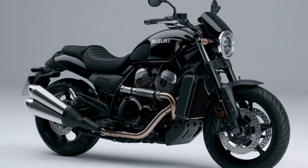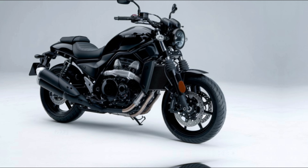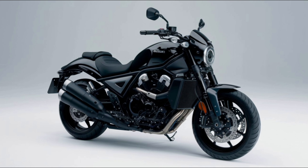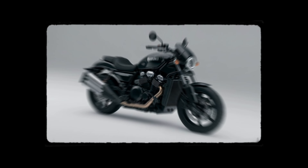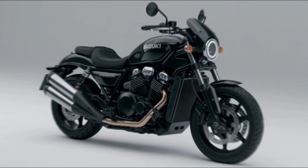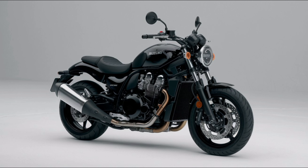The VStrom SX is packed with modern features for the tech-savvy rider. Its fully digital instrument cluster displays key information like speed, gear position, fuel levels, and more. You also get Suzuki's easy start system, allowing the bike to start with a single-button press. The USB charging port is perfect for keeping your devices powered on long trips. The dual-channel ABS ensures safety by preventing wheel lock-up, especially on rough terrain. With all these features, the VStrom SX feels modern while retaining the simplicity and ruggedness of an adventure bike.